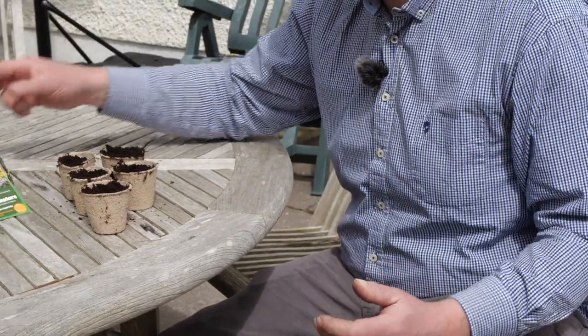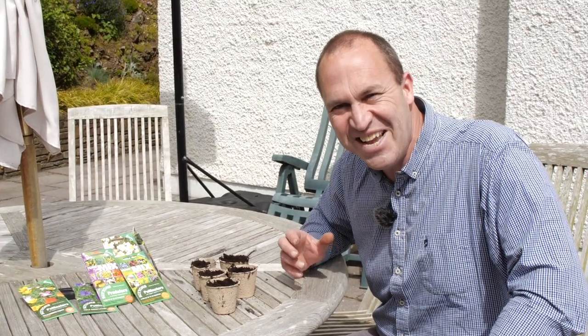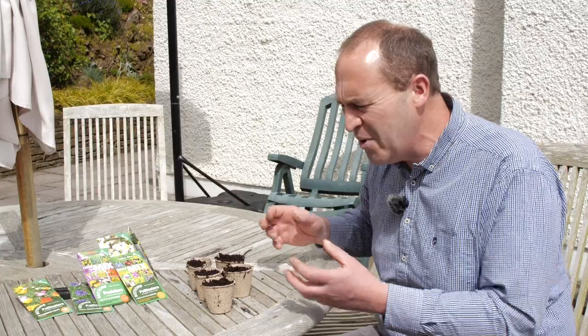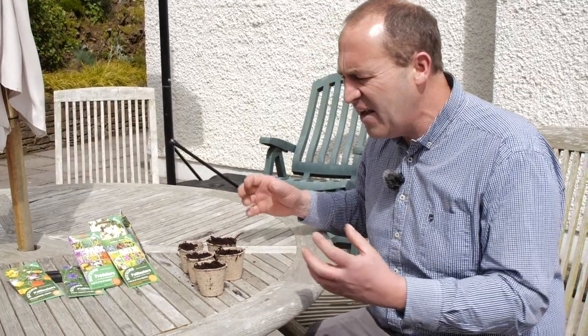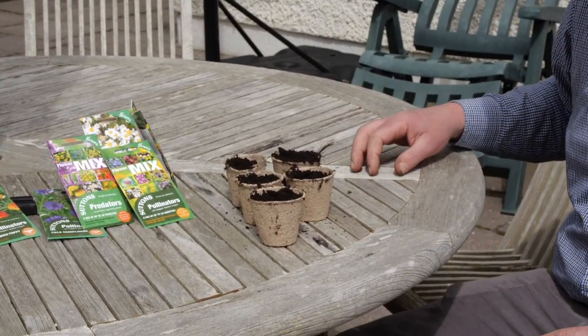I remember as a small child rushing home from school to see if my seeds had germinated. I still get a great kick out of it at 47 — watching the germination the minute they come through the soil and then checking every day whether they've grown a bit. With nasturtiums you can see it happening in front of your eyes because they're putting on a couple of leaves every day.